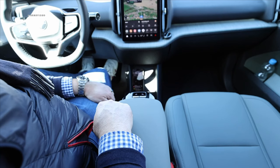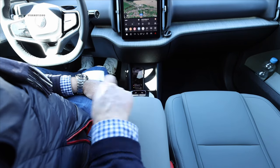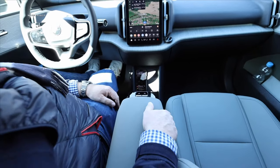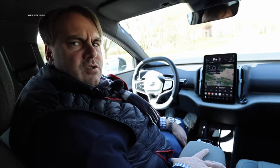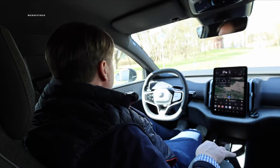Right here in the middle, we have the window controls and the control for unlocking the doors. For the rear windows, you press the rear button — it probably saves the manufacturer some cabling in the door and door panel too. I can actually live with that; I find that pretty smart.